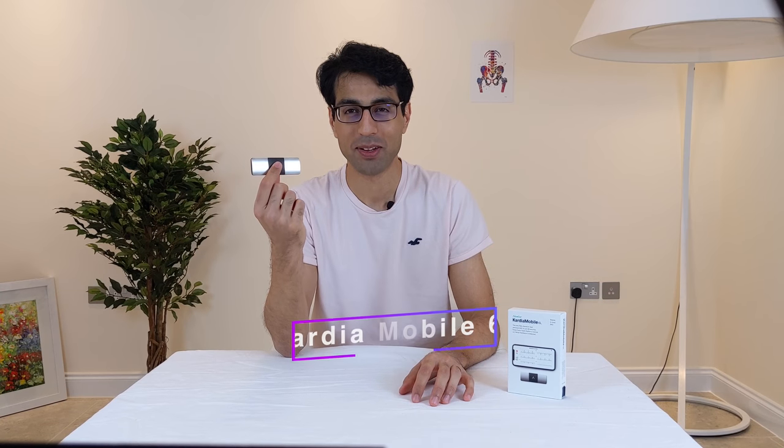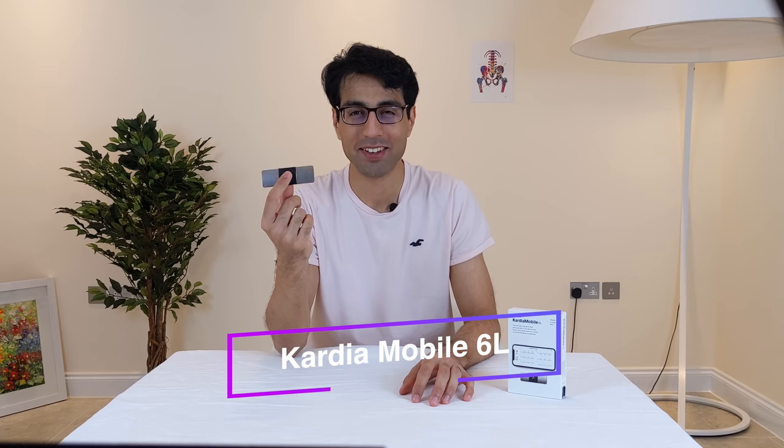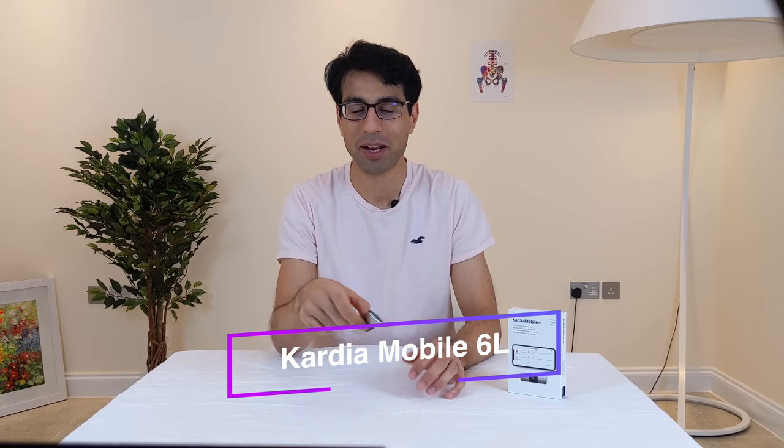The Cardio Mobile 6L EKG recording device — is this worth your money? My name's Dr. Munim and here's my review of the Cardio Mobile 6L.